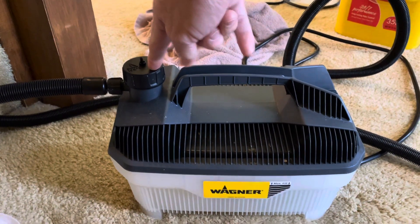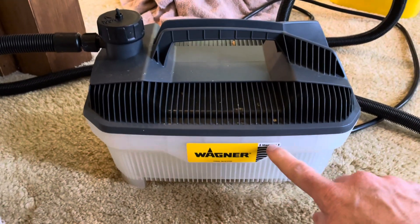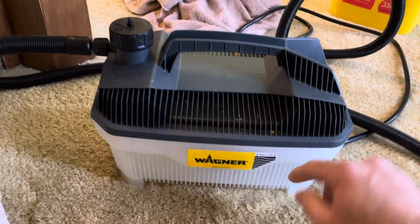You fill it up here — you just open up the cap and fill it up. It goes all the way up to right here; this is the fill line, just straight water. The steam goes through here.